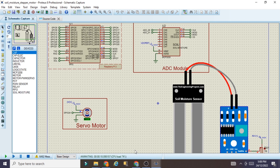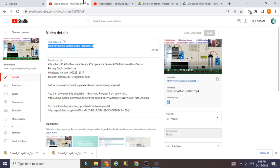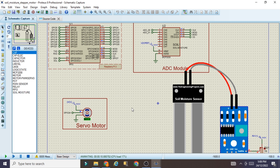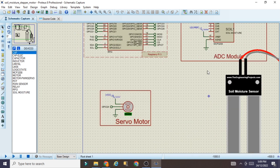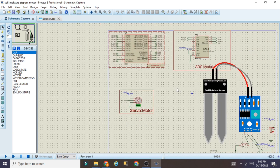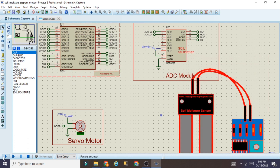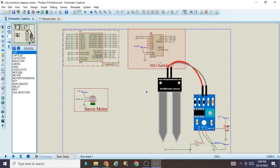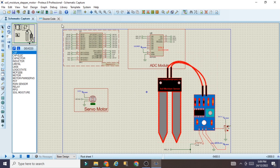I have shown you live how to use two different existing projects to create your own new project. The key is to watch both project videos completely so you understand the code logic, then copy, paste, and delete unwanted code as needed. If you like the content, please click like and subscribe. If you want the ready-made simulation of this project — soil moisture and servo motor with Raspberry Pi — you can download it directly from the Google Drive link in the video description, load the hex file, click run, and it will work immediately.